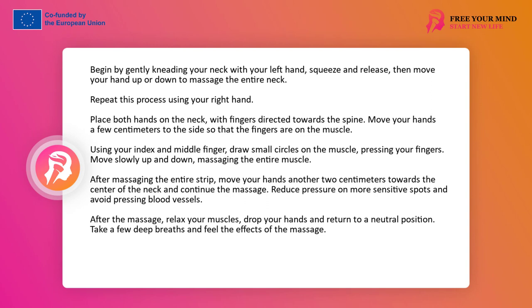Using your index and middle finger, start drawing small circles on the muscle while pressing your fingers. Move slowly up and down, massaging the entire muscle. Give yourself time, don't rush. After massaging the entire band, move your hands another 2 cm towards the center of the neck and continue massaging. Remember that the side of the neck is more sensitive, so reduce the pressure. Also remember to massage only the muscles — avoid pressing blood vessels. After massaging the neck, relax your muscles, lower your arms and return to the neutral position.